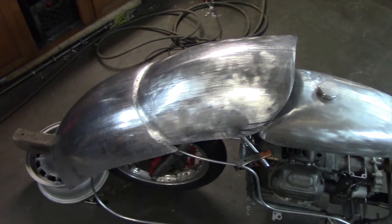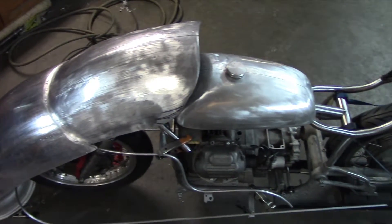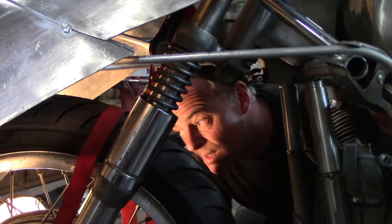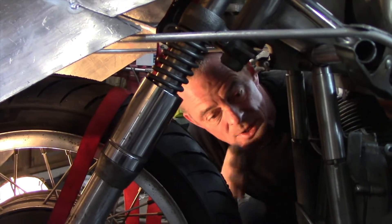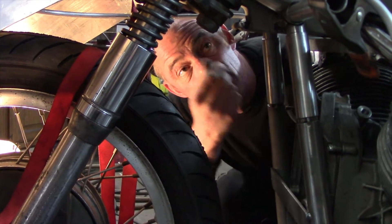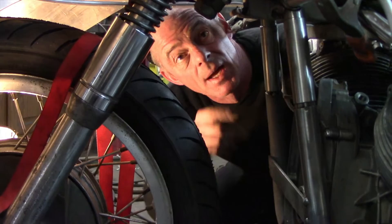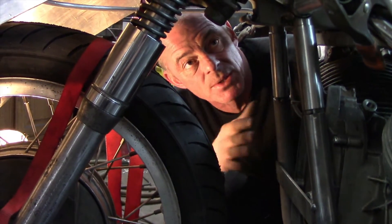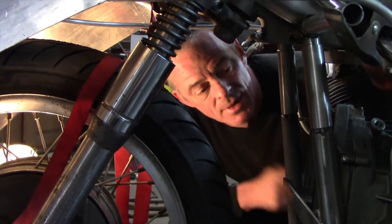I'm just checking for clearance under here for the steering and everything up in here. Nice thing about having this dustbin fairing — once the sides are in, I can hide a lot of stuff. I'm going to probably put the battery up in here, give it a clean look back there. I'm going to run a fuel pump because of the turbo, a regulator, some other stuff, so I can have a lot of this stuff up in here.